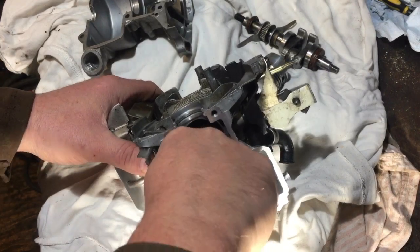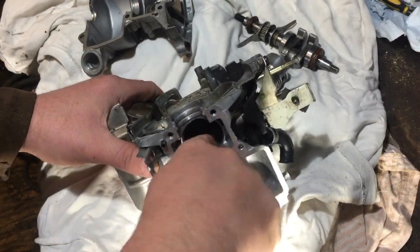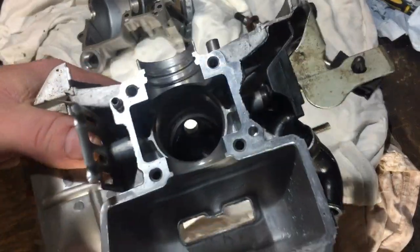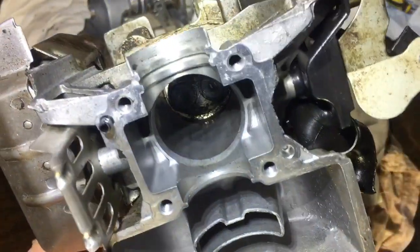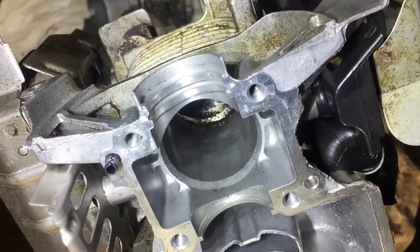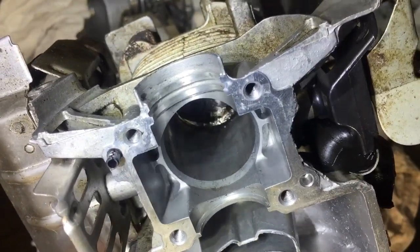What I did, I sanded out the rough bit out of the bore, which is not too bad now. It was along the back there. I sanded it out — it's not too bad. I've got the mark out.